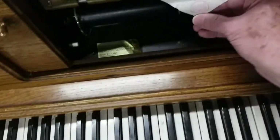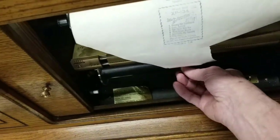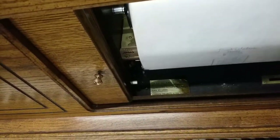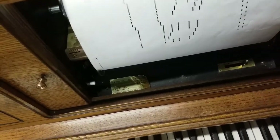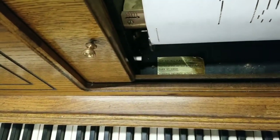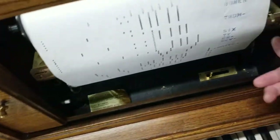Down here you'll see there's a little hook on the bottom roller. You put the little hook there and start rolling — hand roll it on to get it started. Make sure you've got it on far enough. Then make sure you put this back over to 'play' and hit the button and away it goes.